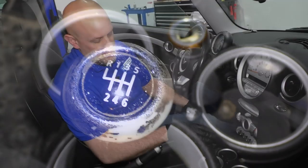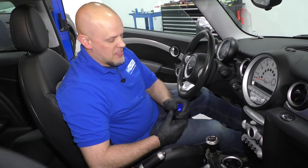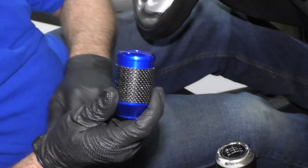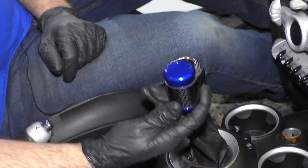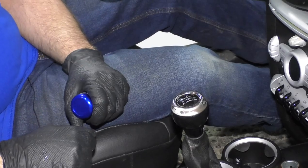Our shifter knob is starting to peel. It's getting kind of annoying — you just scrape your hands on it while you're shifting. So we're going to put this sweet 1A Auto blue carbon fiber shifter knob on instead. It's going to be a lot more sporty and easy, and won't cut my hands up.